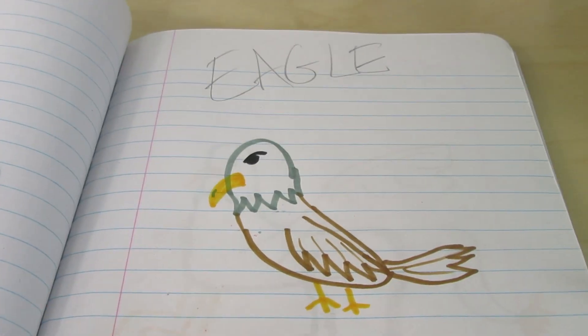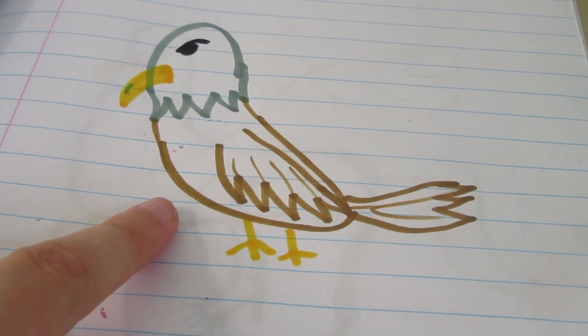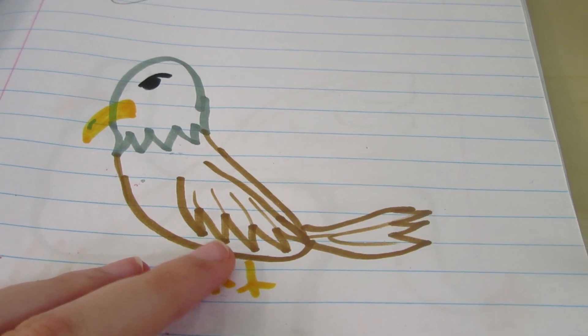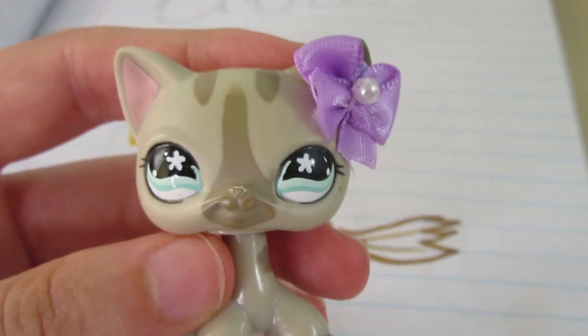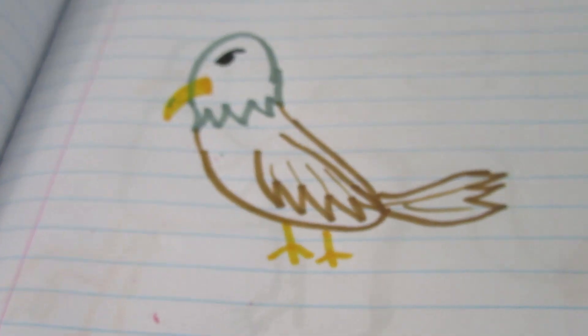Next is an eagle — yes! I don't think Hasbro has ever made an eagle. Well, they probably have, but I don't think they've made a G2 eagle, which I think would be super cool. Especially since it's America's national animal, you know? It's on the crest of the United States, so yeah.